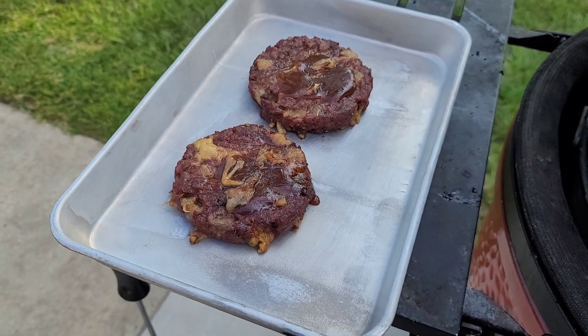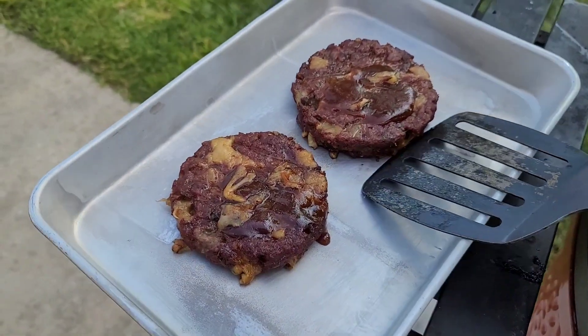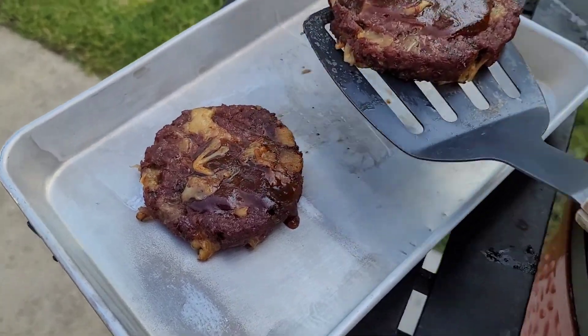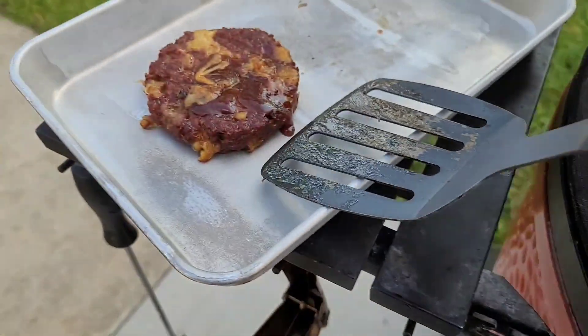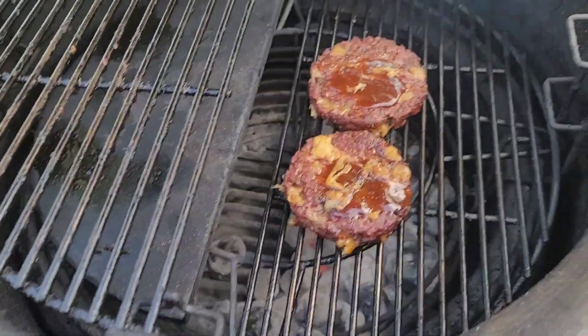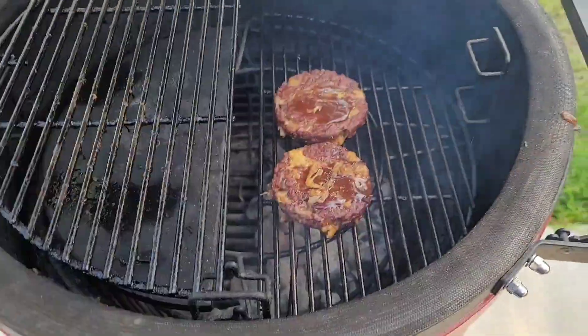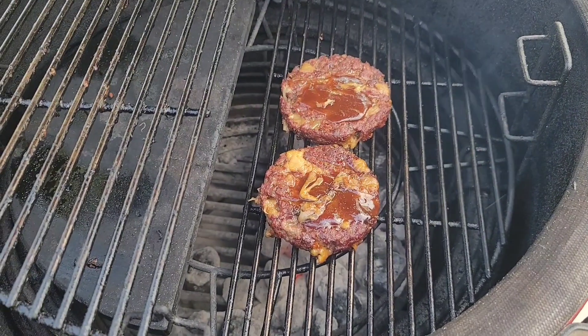Before I get started, if you haven't yet subscribed, liked, or shared this video, please do — those thumbs ups are needed. She is perfectly smoked, nice and juicy. The fire is hot — we're just gonna put this over a direct flame and get a sear on it.